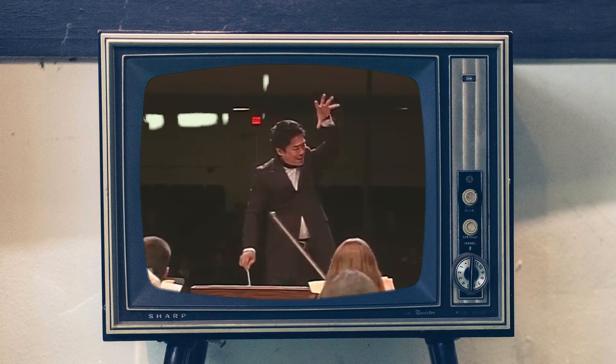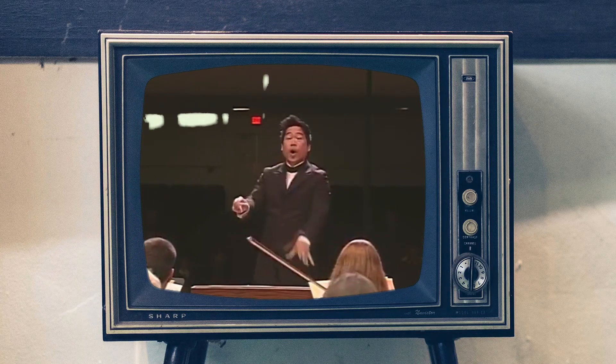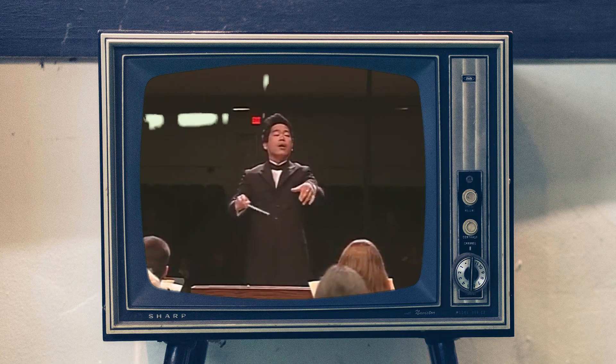As many of you know, I am a composer, music director, and conductor. My passion for music equates my love of food and cooking. Today, here in my home kitchen in Los Angeles, I am going to make one of my favorite dishes — crab cakes.